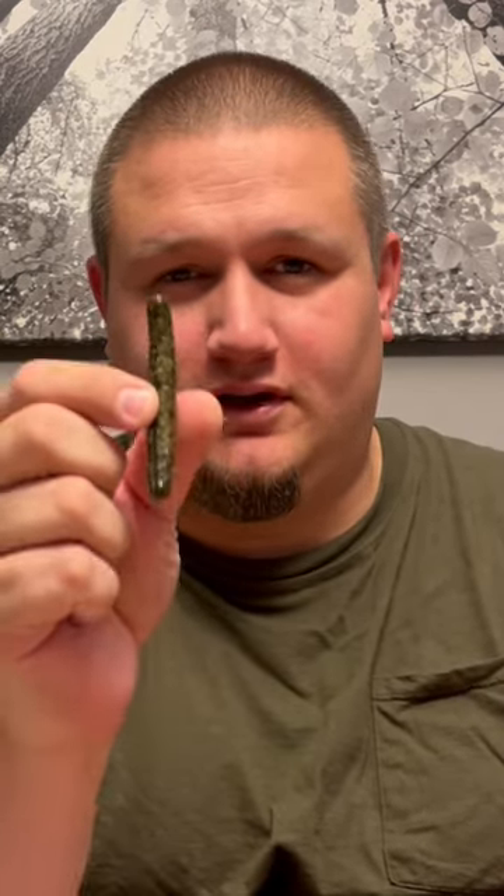Hey everyone, Jason Wackerly here. If you're like me and you like to use Z-Man soft plastics, I'm going to give you a tip. This is the strongest plastic on the market — nothing else is like it — but this is not normal plastic, so don't store these with other soft plastic worms, and don't store these in other baggies or in tackle boxes, because they will melt together and get destroyed.